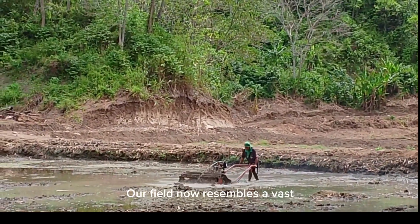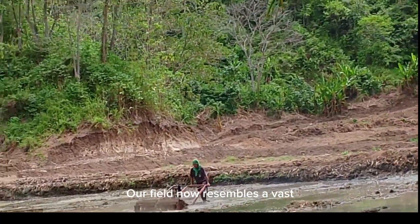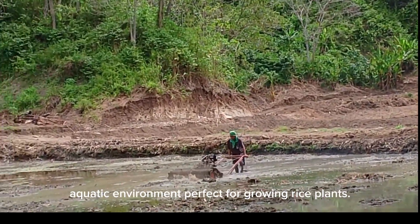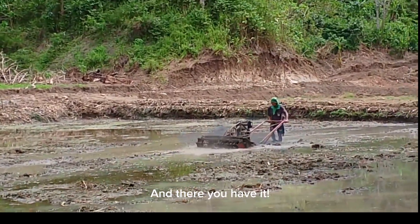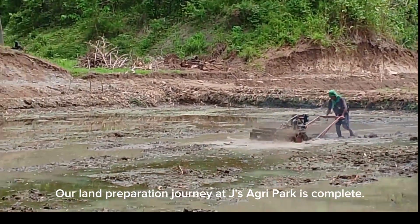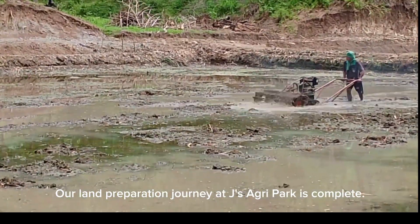Finally, we add water. Our field now resembles a vast aquatic environment, perfect for growing rice plants. And there you have it! Our land preparation journey at Jay's Agri-Park is complete.